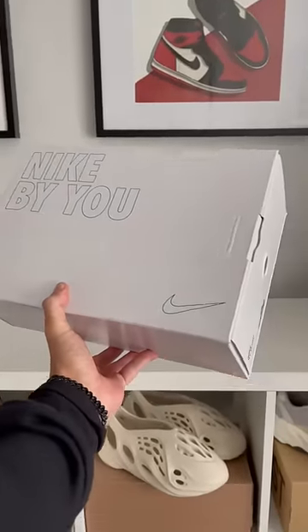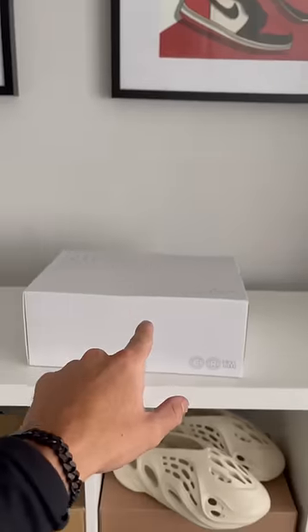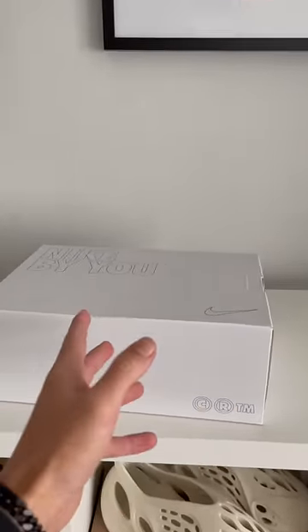So I just got these Nike Bayou Dunklows that I made and I think I messed them up. You've got to be super quick to make these things before they sell out on Nike, so let me show you what I did.